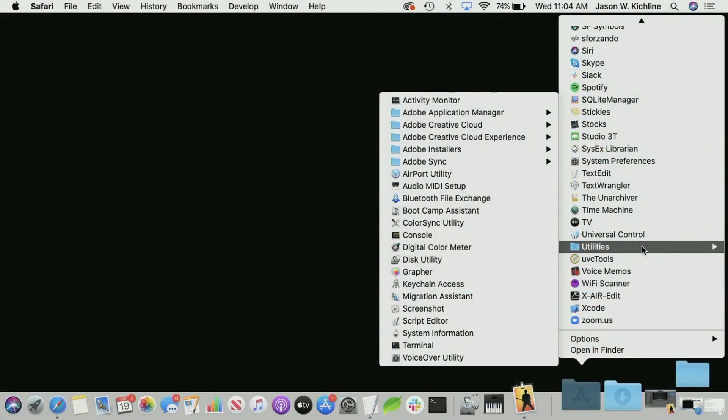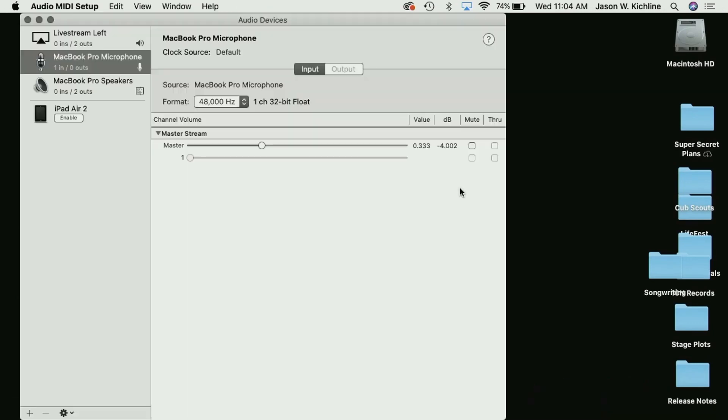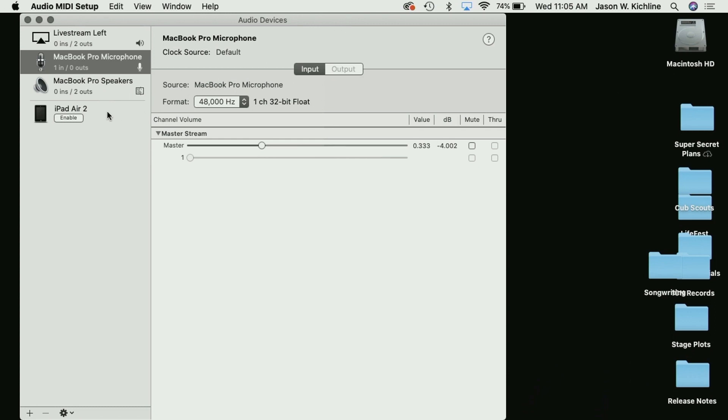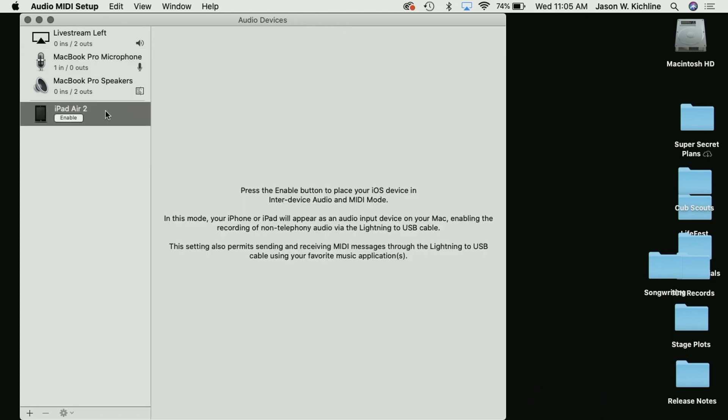Right now my device is charging and could also be used to synchronize with iTunes. I'm going to go onto my computer and open up my Applications folder. As you can see, there's a Utilities folder, and inside there is Audio MIDI Setup. This is Mac only, and it does require newer versions of macOS — about two years old at this point — so you should have support. It also requires a newer version of iOS, but all the current versions will work.